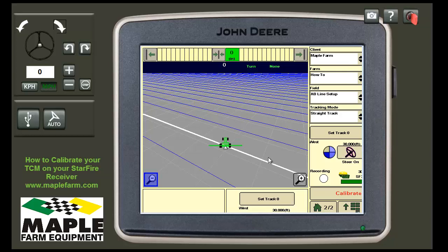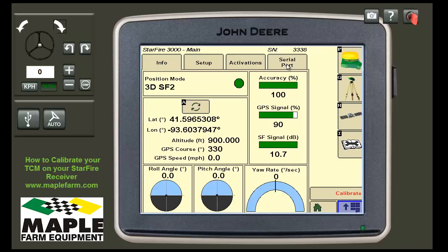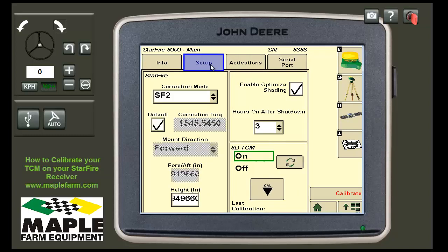To calibrate your TCM, go to your menu, then to your Starfire 3000 or Starfire ITC in the case of an older model, then to the Setup tab, where you will find a Cal button.